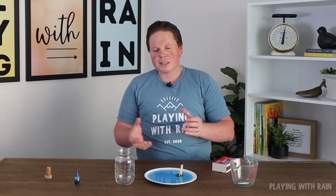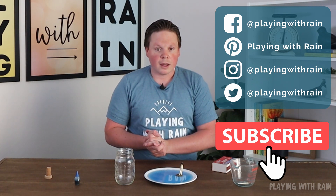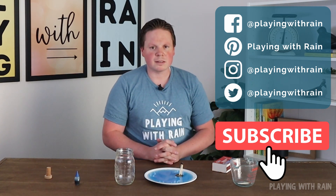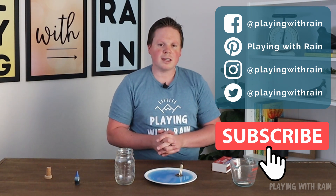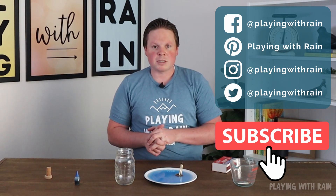Very cool experiment — I hope you learned something and it was fun for you! If you like this and want to dive into more of the science, I have more explanations on my website playingwithrain.com. You can also find me on social media. I'd love to hear in the comments some feedback or other experiments you'd like to see. As always, please don't forget to hit that subscribe button so you don't miss any more fun experiments. Thanks again and have a great day!